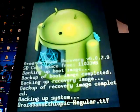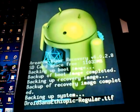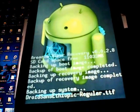In the meantime, while the backup is running, if you haven't already done it, now is the time to download a ROM so it will be ready when you need it.